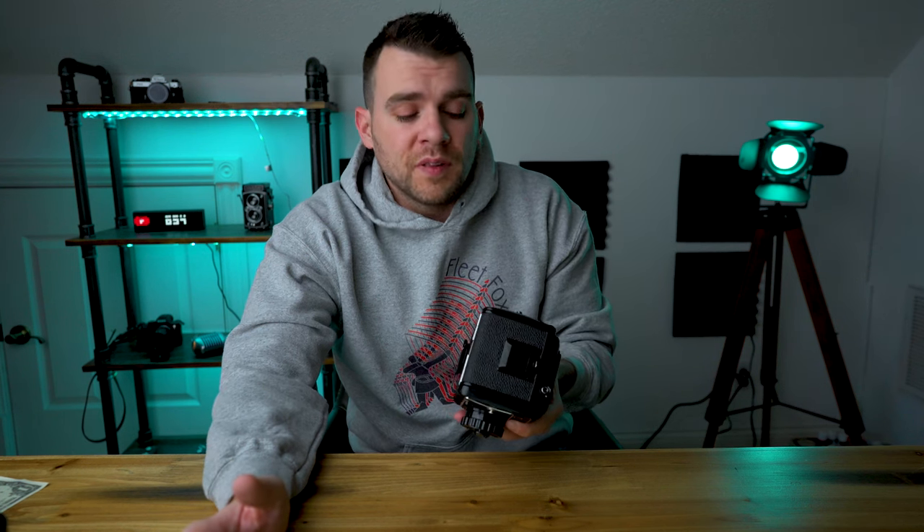One potential drawback to this camera — something that may not be obvious by looking at it — is that it doesn't have interchangeable backs. So once you put a roll of film in the back of this thing, you are married. You're shooting 16 shots, or you're opening the back prematurely. Although you can put a 220 film holder in the back, but who's got a stockpile of that sitting around?